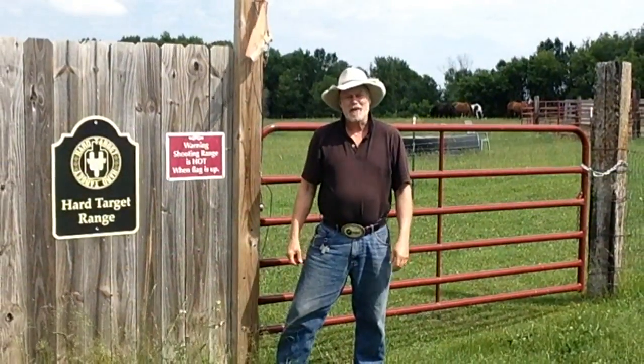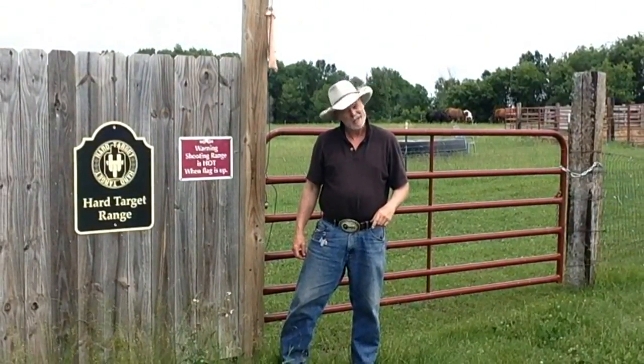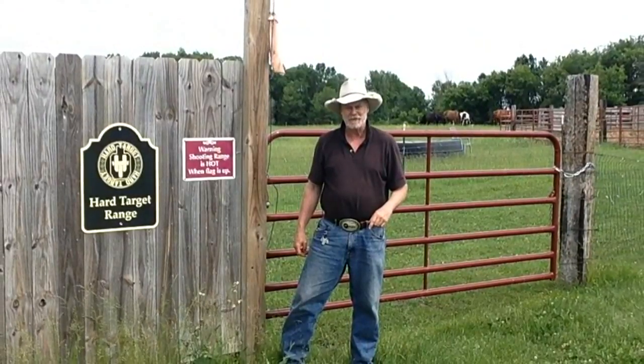Well, that ends another episode of the Hard Target Range. Thanks for tuning in this week — until next week, from Mr. Holster and Jack, go out and stay safe.